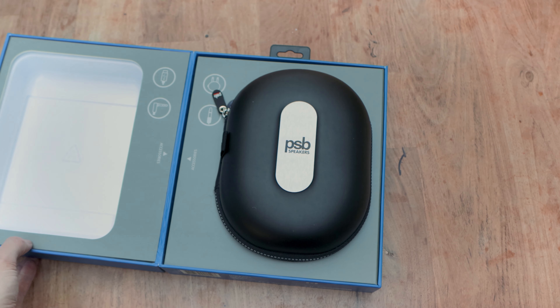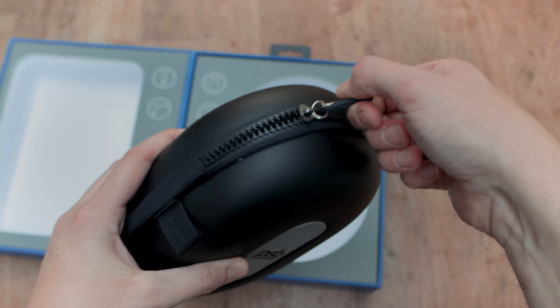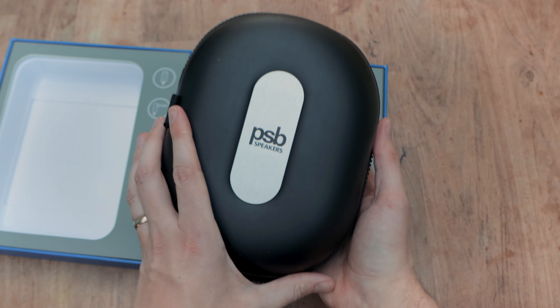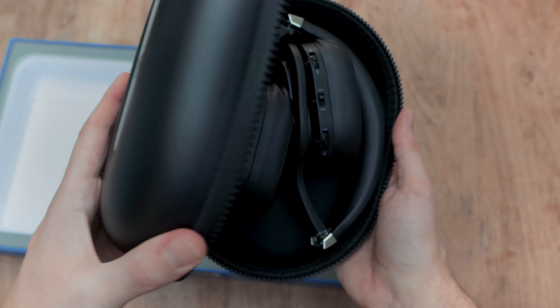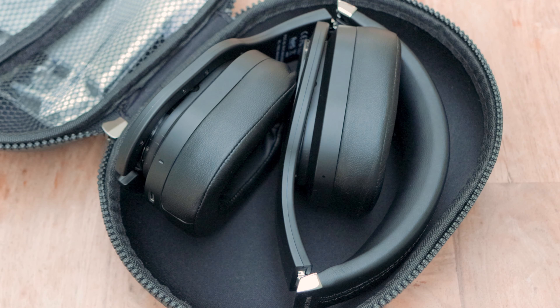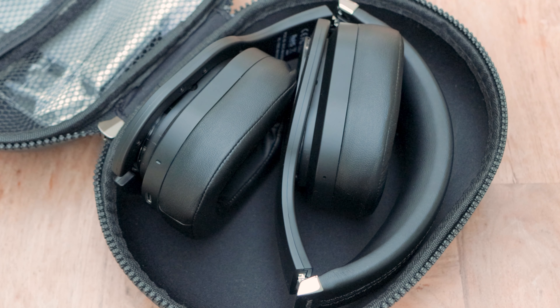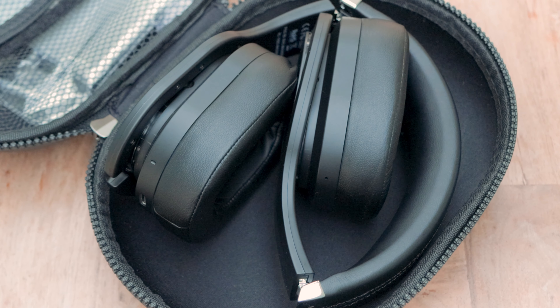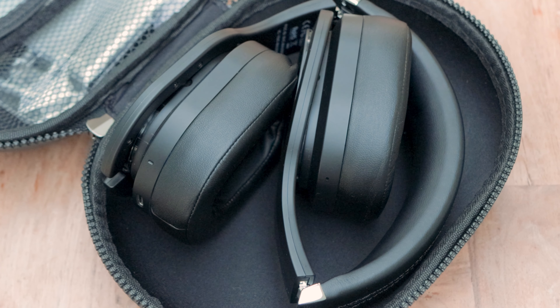ANC is included and there is also a nice level of passive cancellation thanks to the foam ear cups. It's a noticeable difference when turning the ANC on — it's the type where you notice that slight buzz when you turn it on, but only if you've got no content playing. Without playing music, ANC will remove sounds in the office: background PCs, people chatting, but it also does a good job of louder sounds too, like a lorry driving past when you're out and about.